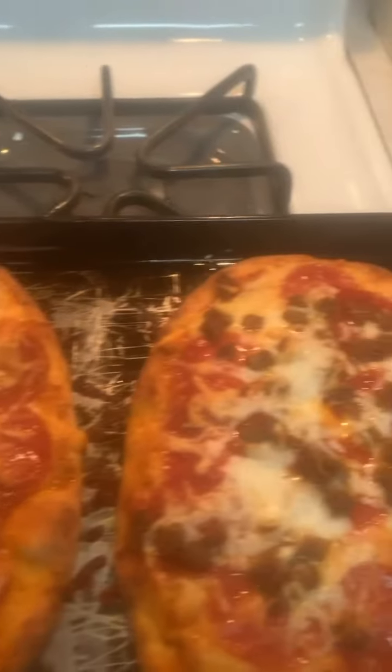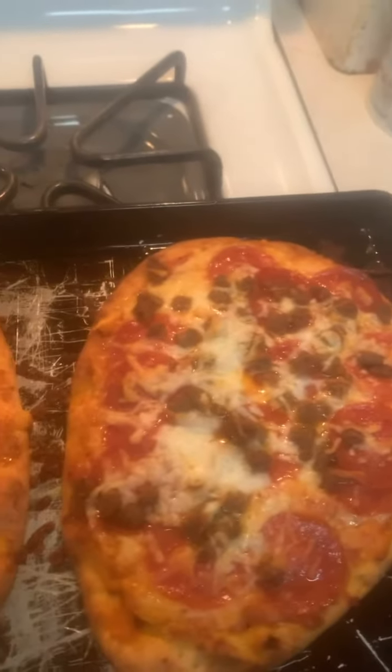Put it in the oven, 375 until golden brown. Voila. Thanks for watching.